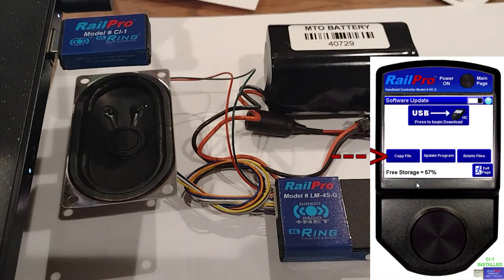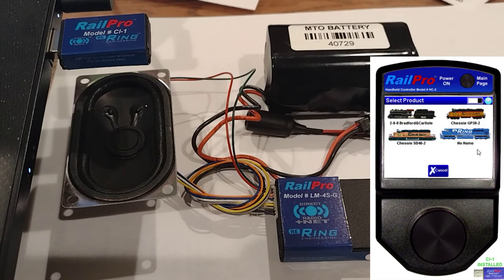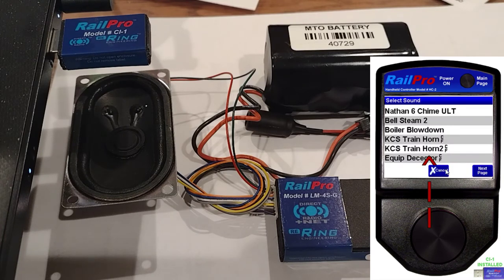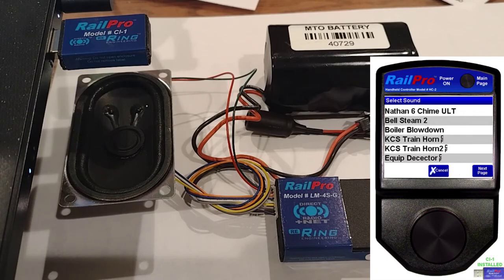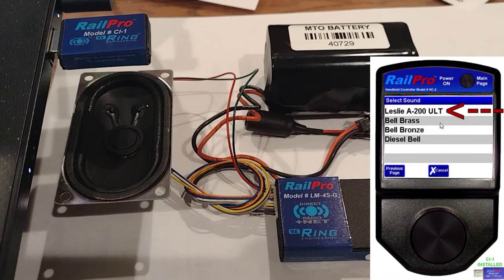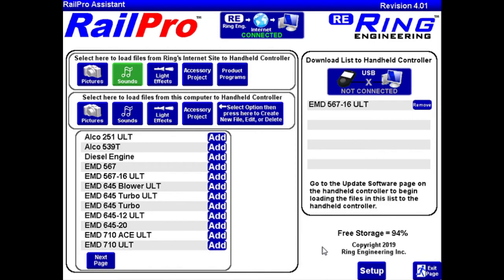Now we're going to copy the files from the virtual handheld to the actual LM4 board. We're going to select the product — here's the new Ring engine, the new LM4S board. Select that, then select Sound because we're going to copy a sound. We go through the virtual remote, select the sounds we want to copy over. We wanted that A200 — there it is, Leslie A200 horn — so we select that and it starts copying over. One sound I did forget was the actual prime mover sound, the 567 16-cylinder engine, which is what I want for this BL2, so I'll go ahead and add that to the mix.